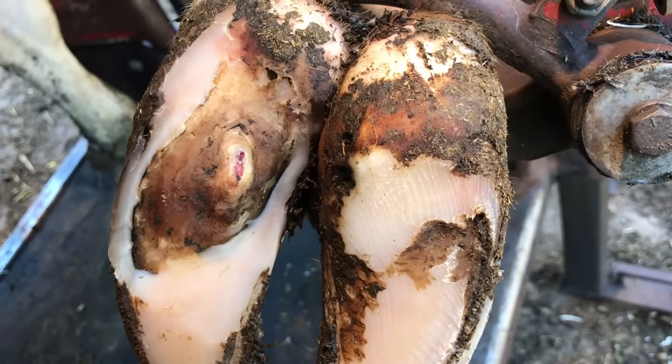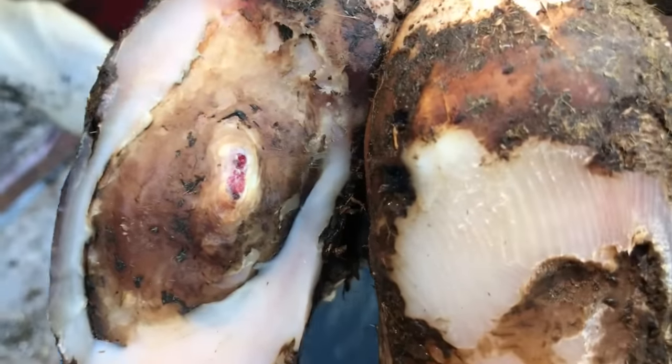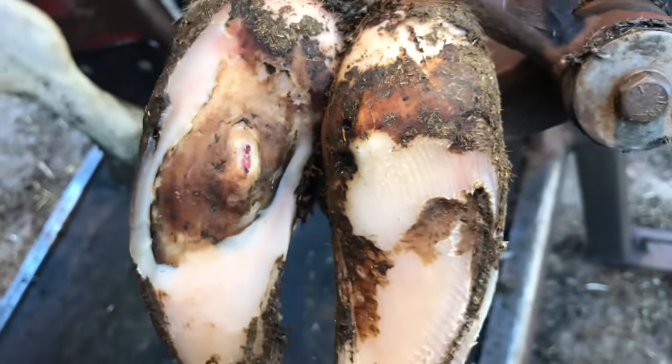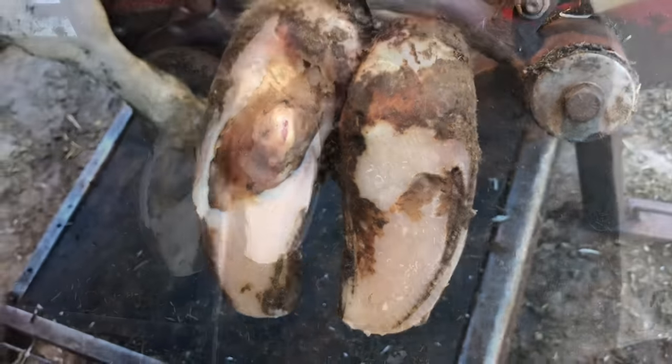As we swing in here, you can get a look at what's left of that lesion — she's almost actually got this healed on her own, but not completely yet. So I'm going to put a block on this other claw just to give that some relief and let that finish up healing.